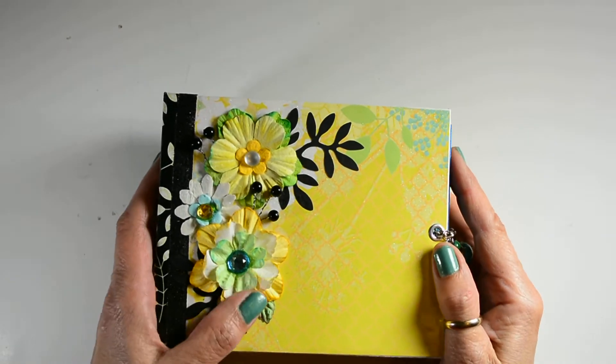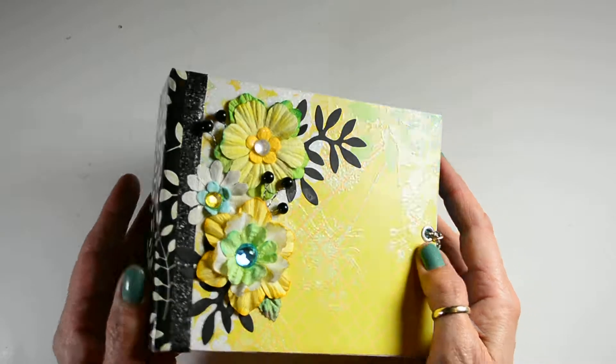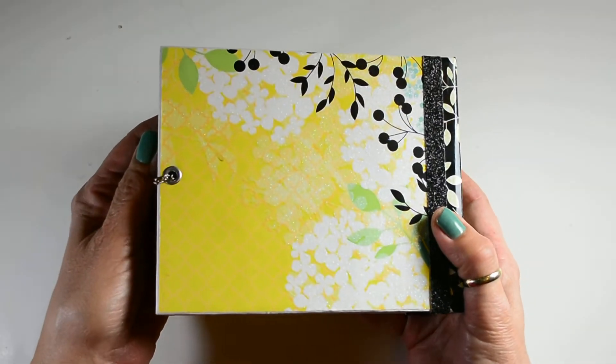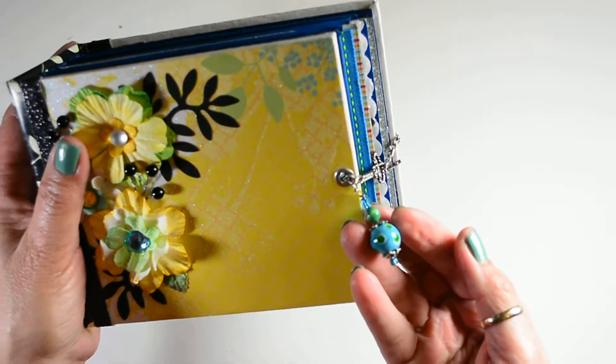Here's the front. It's got some paper flowers, some bead sprays. Here's the spine and the back. The closure has some beading.